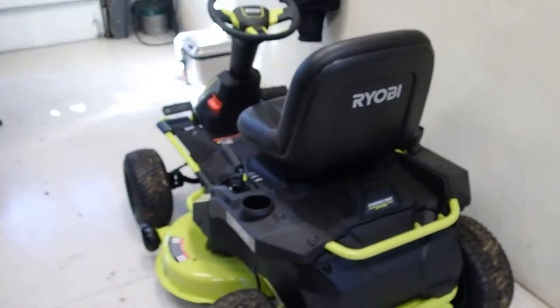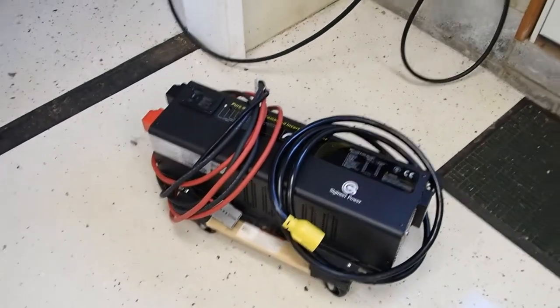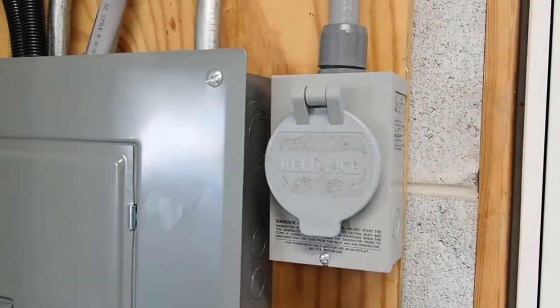Hey everyone, it's Greg. I'm here today to talk about how I'm going to use this lawn mower and that inverter through a generator input in order to power my entire house.